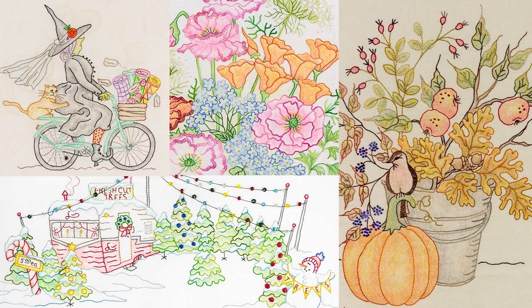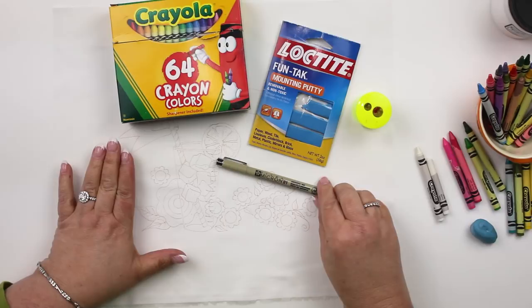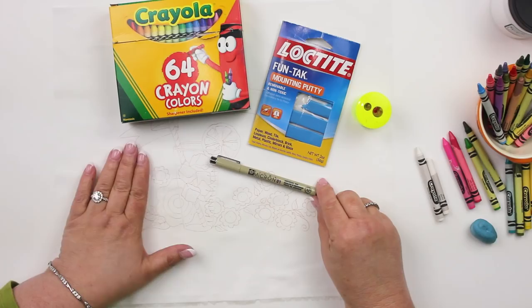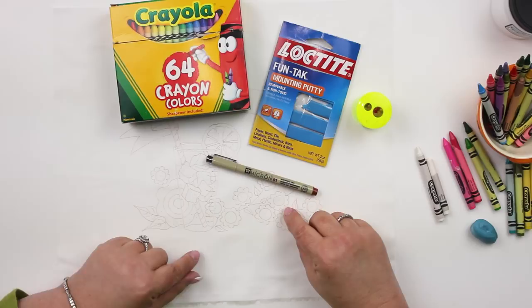I'm going to get you started with crayon tinting. You're going to need some tools. The first thing is the fabric you're working on. The fabric will determine what size pen you trace with. If you have linen or something rough, you're going to need probably a 05 pen. This is a real good quality Moda muslin and I'm using an 01 pen. You could even use an 005 pen — it is a micron pigment pen.